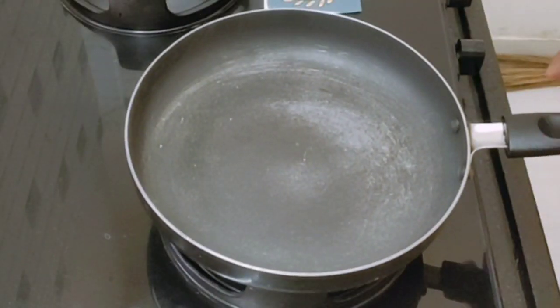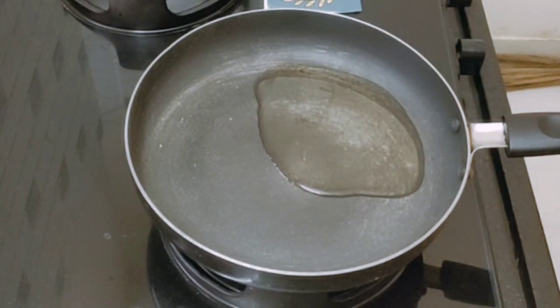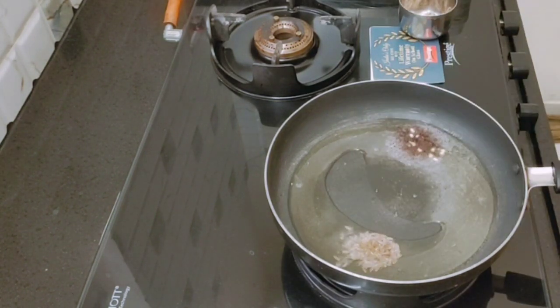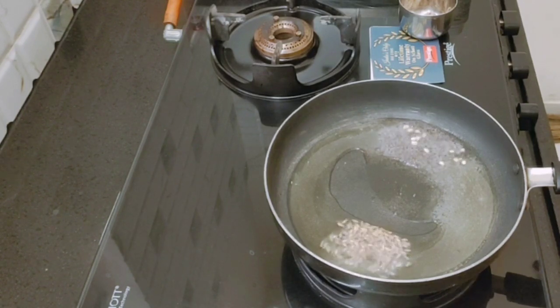Now, let's see what recipe we are going to show you in this video. Let's put a pan on heat. This pan will be light, so let's use a medium-sized pan.